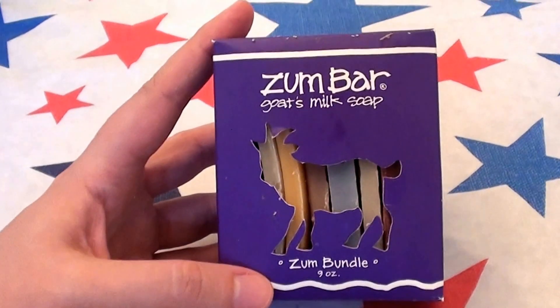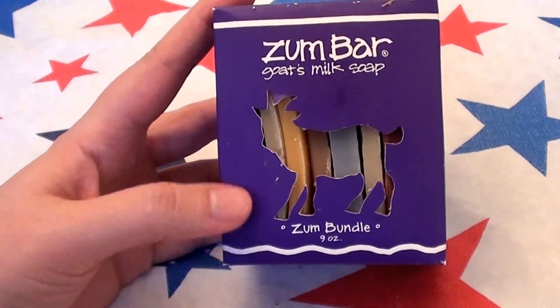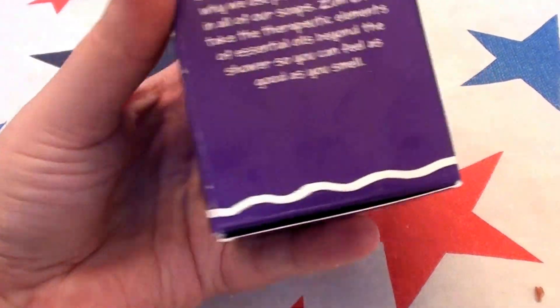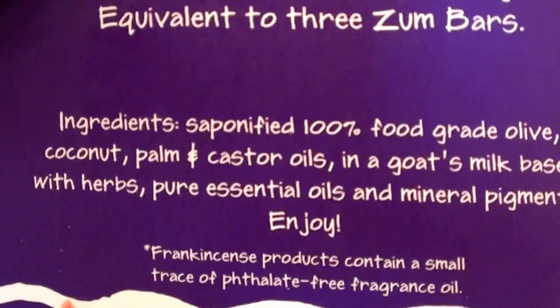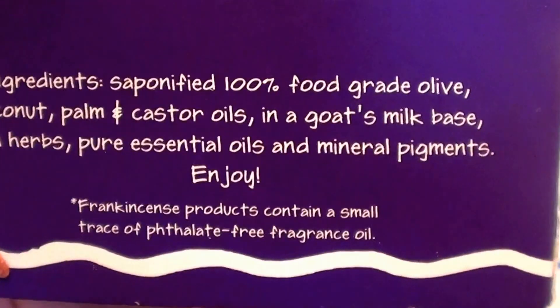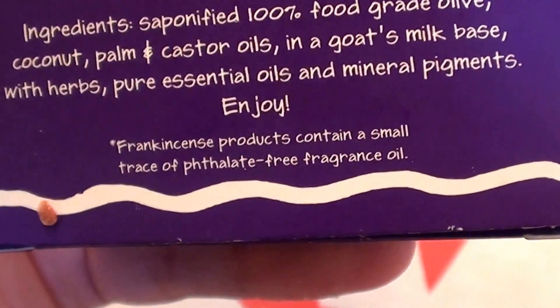I love these bars. I have dry, sensitive skin and I find them highly moisturizing. They work absolutely beautiful. They're very gentle, they're very organic. And look at the ingredients — the ingredients are beautiful. It talks about frankincense in there. I really love this stuff.